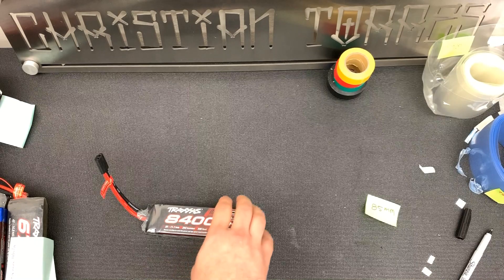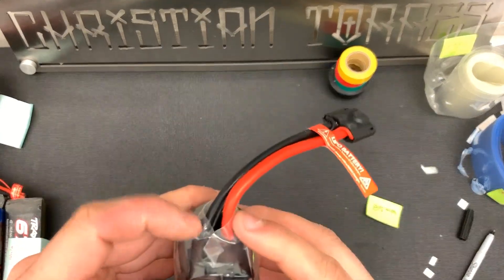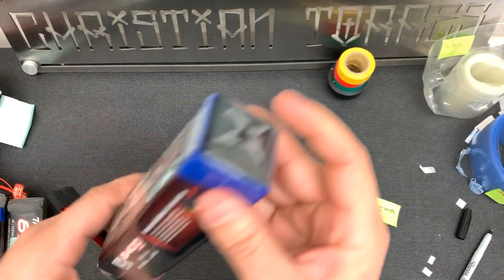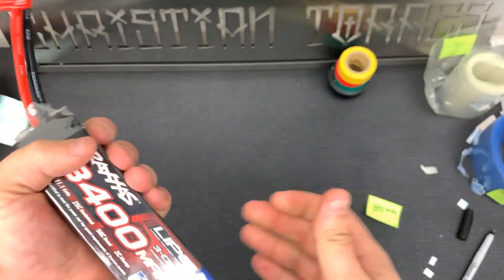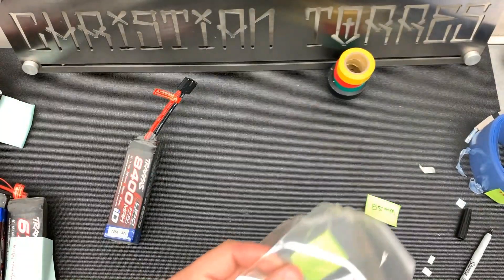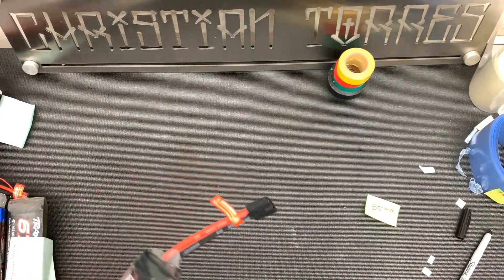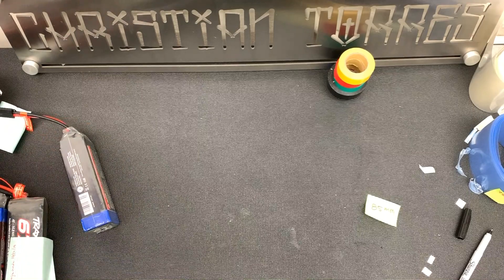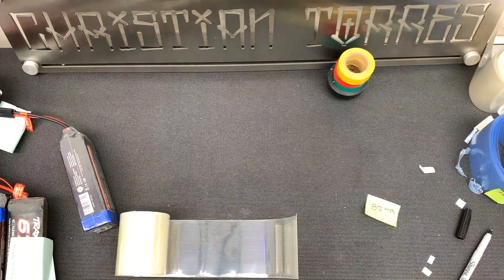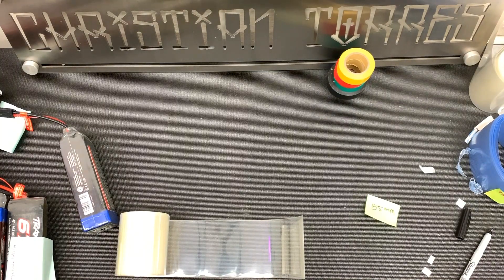For those of you wondering, this doesn't really damage your batteries when you heat the shrink wrap up because the battery itself doesn't even get hot. I did damage some shrink wrap - those are for the 4S batteries. For the next one I'm going to do the same thing but this time I'll do about a half inch on each side.